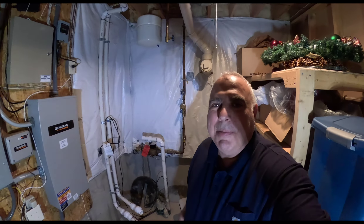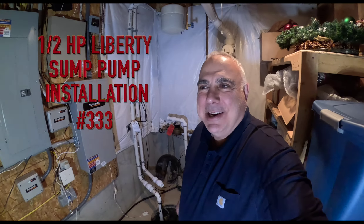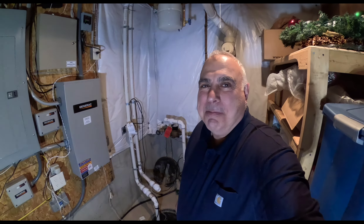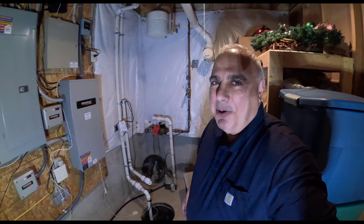I'm in the dungeon doing a job that I've been putting off for a while. My wife has been asking me to do it. Her and my son have used every weapon they have to get me in the basement and put the sump pump in, including saying, why don't you make a video while you're doing it? I was going to make a video of it anyways.